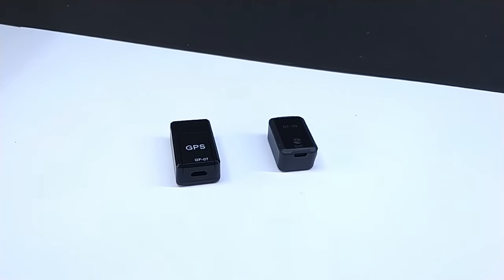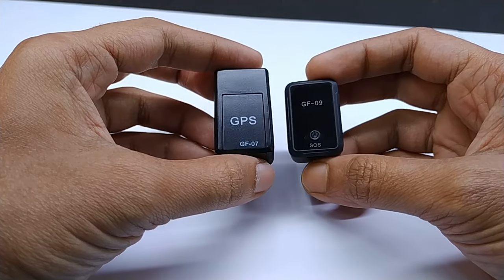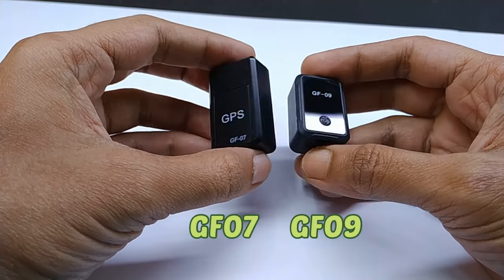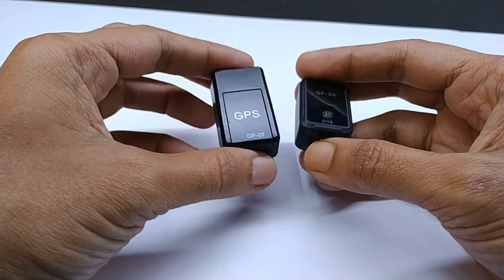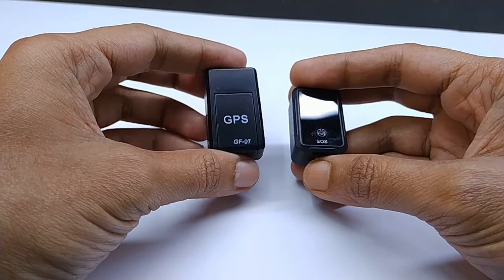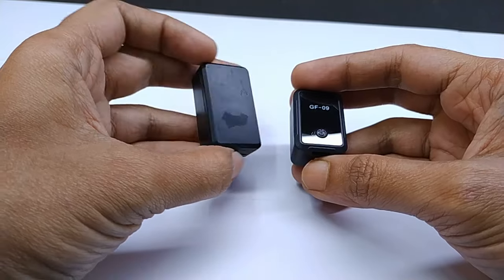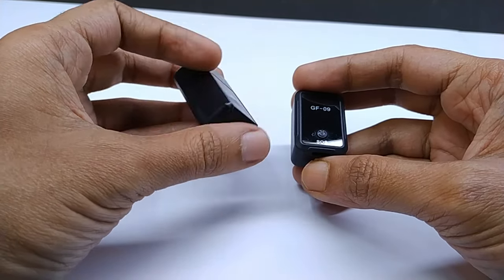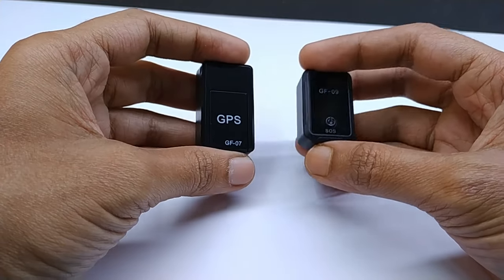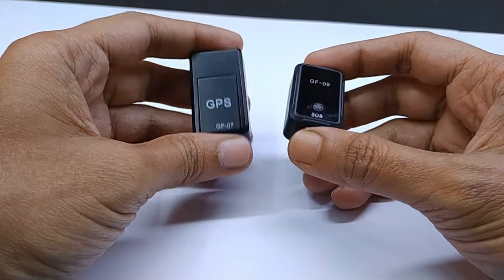Dear friends, in this video I am going to discuss some very common problems that happen with the GF07 or GF09 tracker devices. I will tell you how you can solve these problems and why they are happening. If you are going to buy this type of tracker device, please watch this video without skipping. It will be helpful for you.